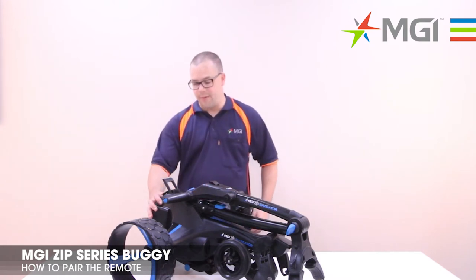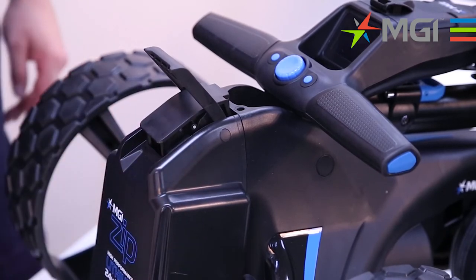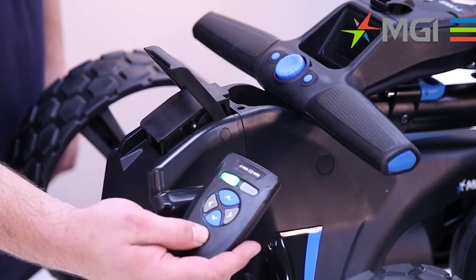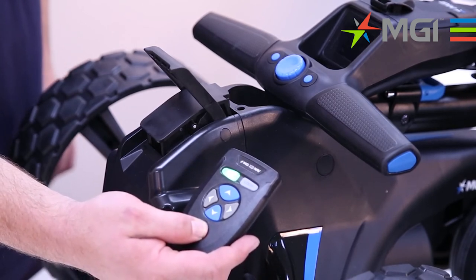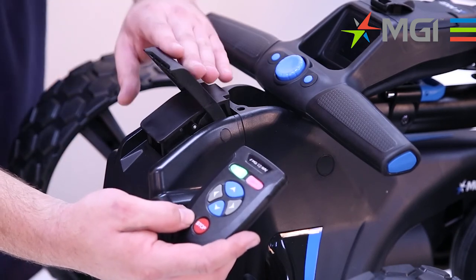To pair the remote you will need to have the battery fitted to the buggy but not engaged. Using the remote you will need to hold down the stop button until the unlock and lock lights illuminate. Once illuminated you can release the stop button and engage the battery.